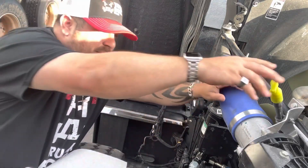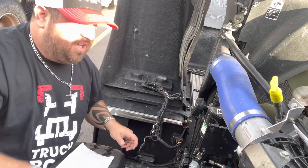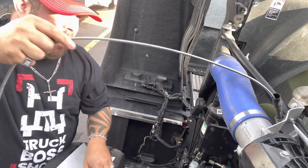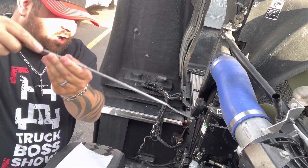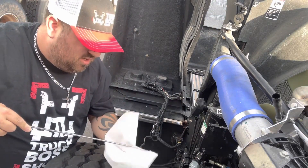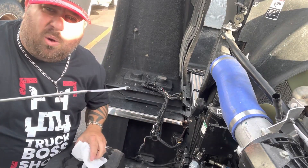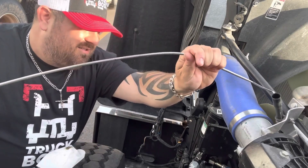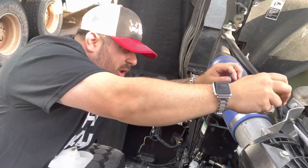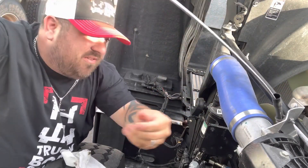After you turn the engine off and all that good stuff, you want to grab your dipstick — let me get a paper towel first — grab your dipstick and you want to wipe it off. You don't want to just check it right away. Wipe it off first, make sure it's clean. See, no oil on there. Then put it back in, all the way down, all the way, and then pull it back up. This is the important thing.